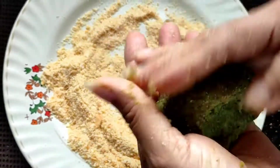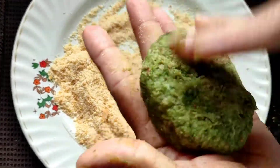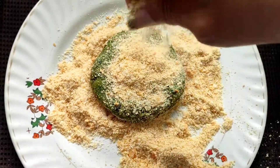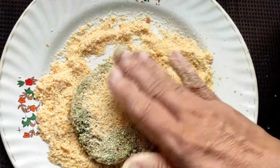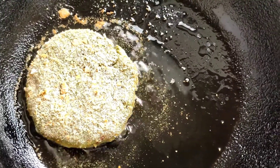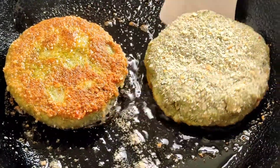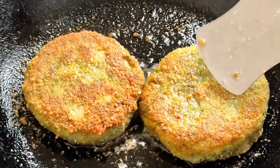I am preparing another patty — just mix this mash up properly first, then shape it into a patty, roll it into the breadcrumbs, and coat it nicely on all sides, then put it for frying. We will flip the first patty to the other side — see how nice and crispy it is on one side, golden brown — and now we'll fry it till it is crispier on the other side too.